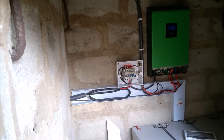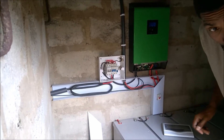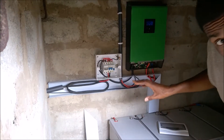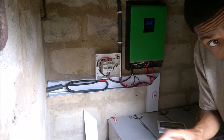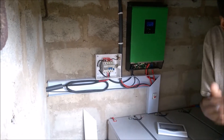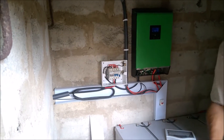Before I turn anything off or touch anything, I'm going to confirm and say, hey, I need to kill power — is everybody clear, is everybody okay? Before we kill power, I want to confirm there's construction going on in the house, so make sure nobody's got anything plugged in.